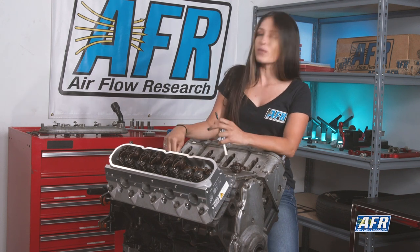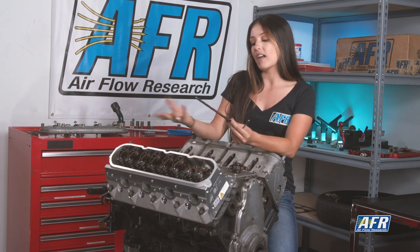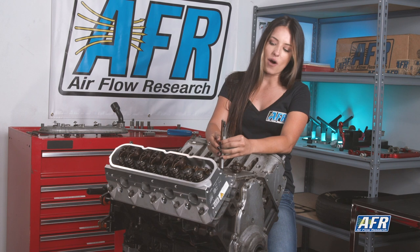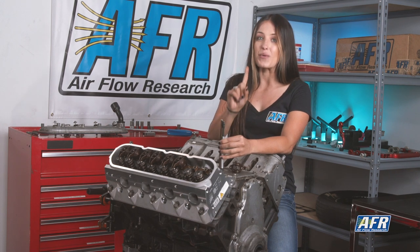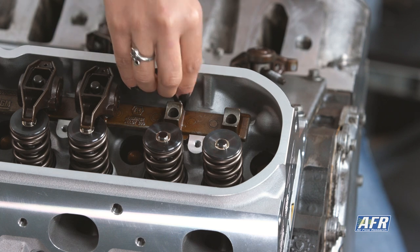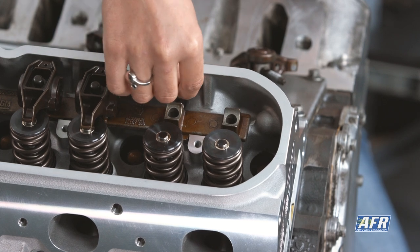Now I have our adjustable push rod checker right here. For reference, a stock LS push rod is around 7.400 inches long. For demonstration purposes, I have gone ahead and shortened our adjustable push rod so I can show you what not to do before we get to how to do it.